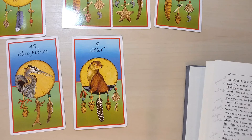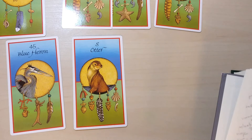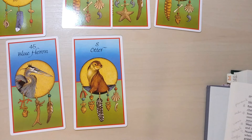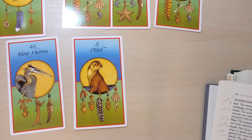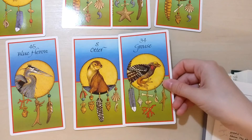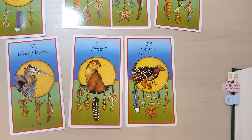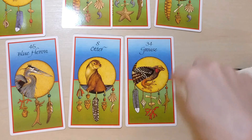And lastly, it's the within animal. The within animal teaches you how to find your heart's joy and how to be faithful to your personal truths. It is also the protector of your sacred space — the place that is yours alone and is never shared except by invitation. I got the grouse. The keyword is sacred spiral, and the description of the card says a lot about movement and dance and also the spiral movement.